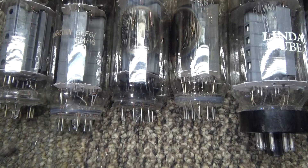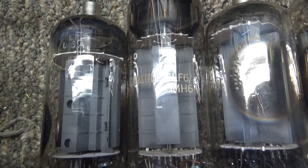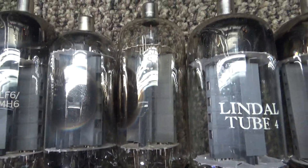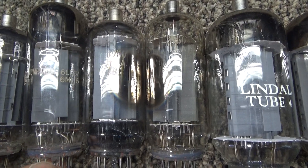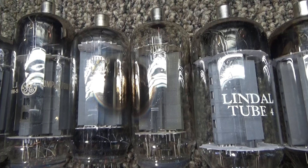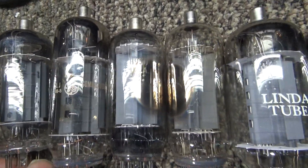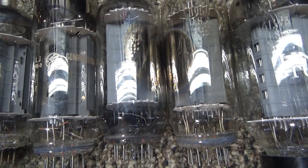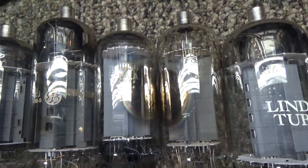If you look at the plates and internals of the tubes, they're pretty much identical. The short one has a slightly smaller plate — I believe that's a Sylvania tube, one of the later tubes where they went cheap. But this is an old-school big tall 6LF6, and here's your 8950. If I rubbed the numbers off these, they'd be pretty much identical. The 8950 is 12-volt filament and the 6LF6 and its brothers are 6-volt filaments.